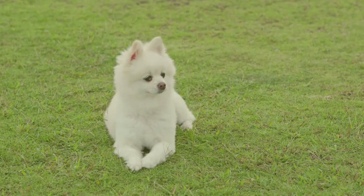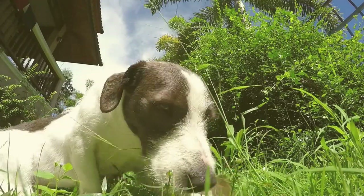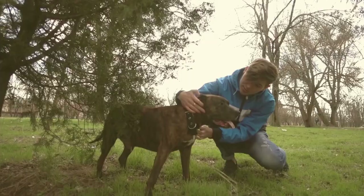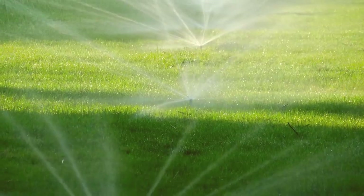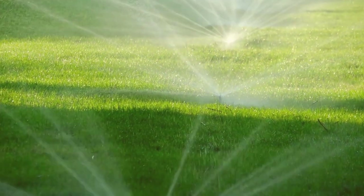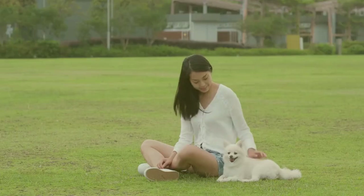Hey everyone, welcome back to our channel. Today, we're going to address a common issue faced by dog owners and lawn enthusiasts alike: dog wee killing grass. As much as we love our furry friends, their urine can cause unsightly yellow or brown spots on our lawns. But don't worry, we've got you covered. In this video, we'll share 7 effective solutions to help you keep your lawn looking lush and green, despite your dog's bathroom breaks. So, let's dive in.